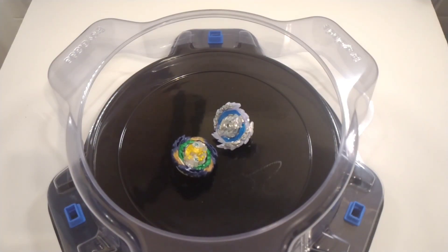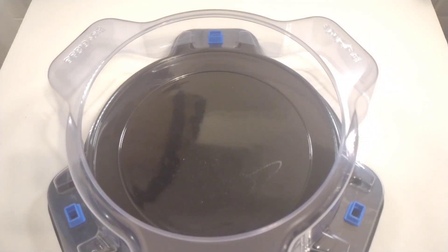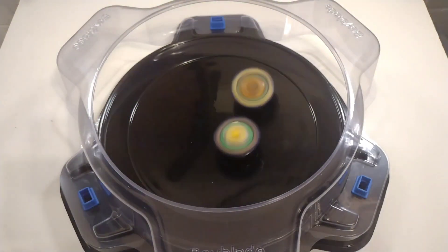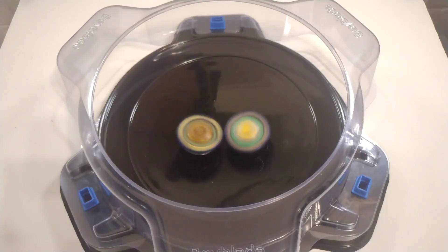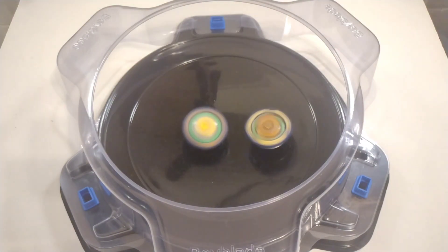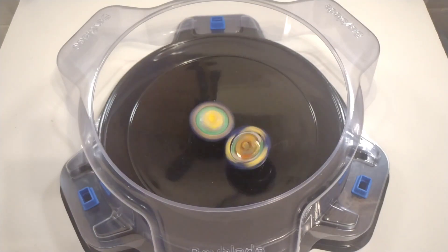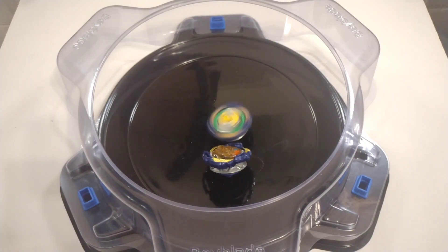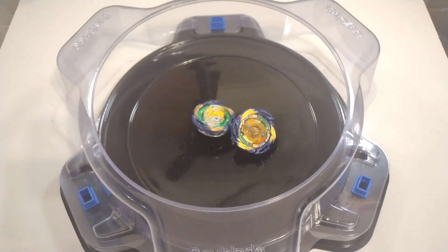Now let's put Vanish Fafnir from Takara Tomy up against the Vanish Fafnir from the Beyblade Burst Quad Drive from Hasbro. And there they go — rubber versus plastic. Both bases are extremely identical, but you can easily tell which one is more powerful. Just like that, the Hasbro is out with no power whatsoever behind it.